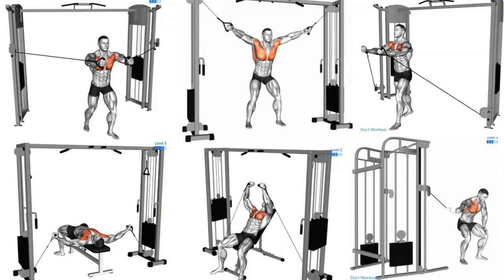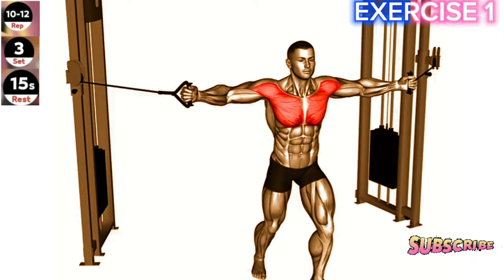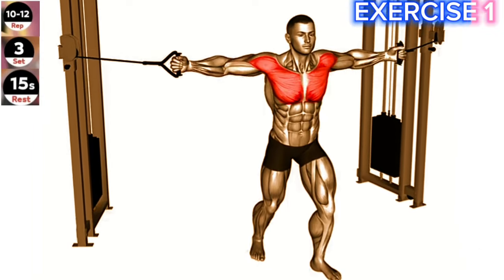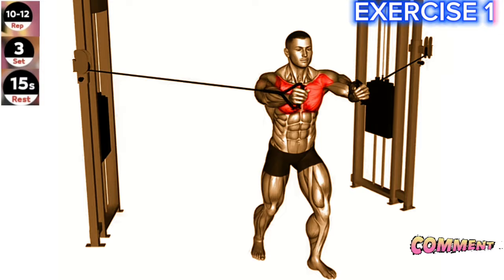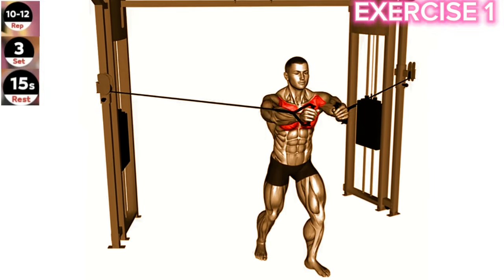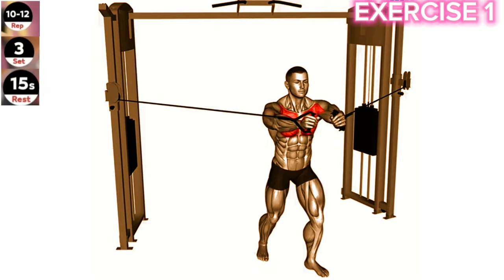Welcome to the ultimate chest workout routine. Exercise 1: Cable middle fly. Maintain a controlled and slow movement throughout the exercise. Focus on squeezing your chest muscles at the peak contraction. Stand in the middle of the cable machine and hold the handles with a pronated grip, palms facing down. Position your arms out to the sides, parallel to the floor.